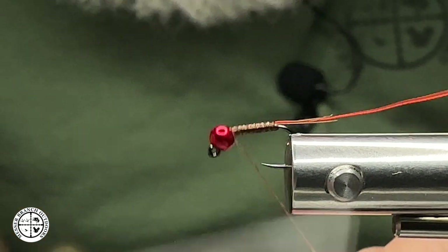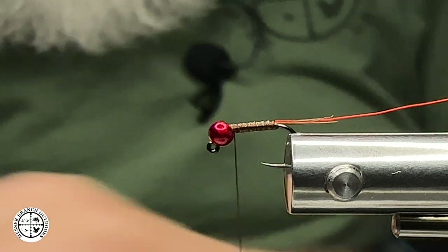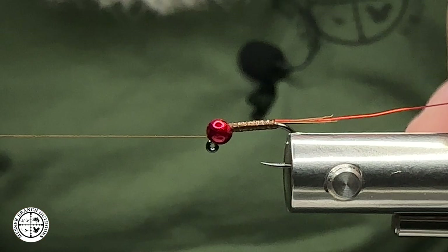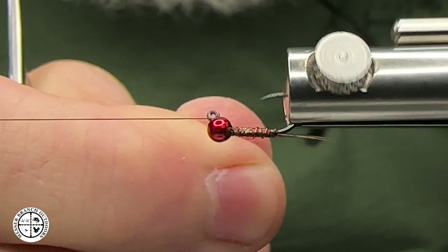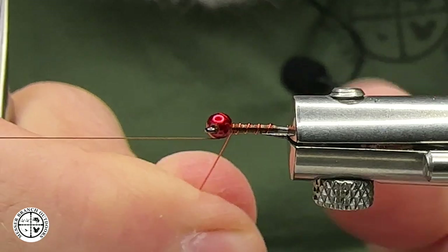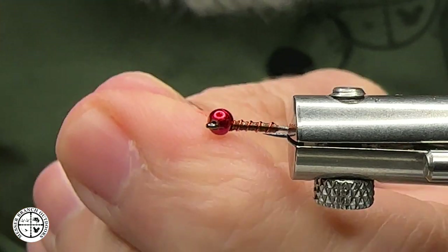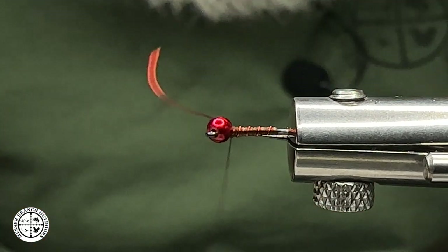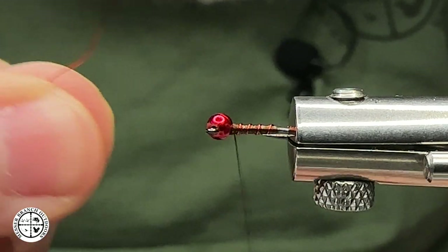It's very pheasant tail-esque in a lot of ways, but this synthetic material is very durable. If you haven't used anything like this, there are several different ones you can use material-wise that you might like. Now I'm taking that red wire and wrapping it up to the front — counter-wrapping it — coming right there behind the bead. I'm going to bring my thread over from the post and capture that a few times.